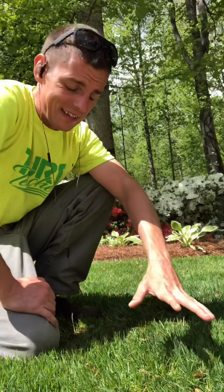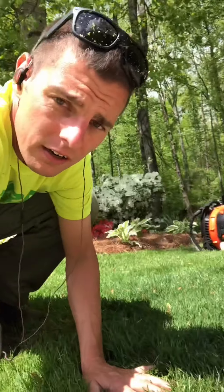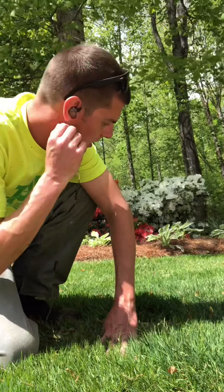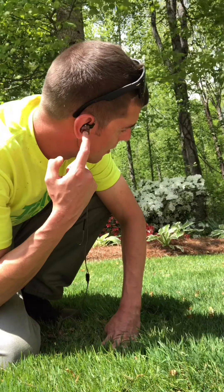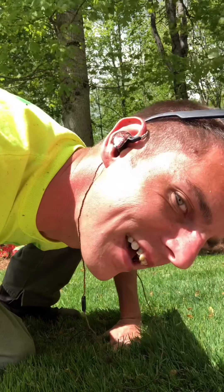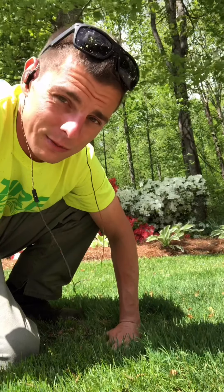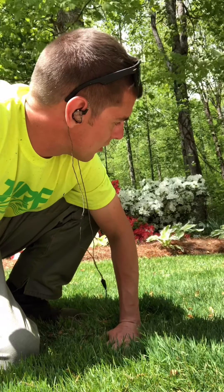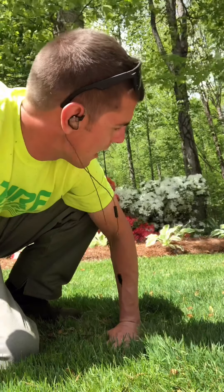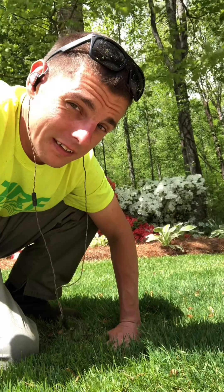Alright, so I gotta tell you guys — after using the backpack blower, which is right there, with my awesome earbuds right here — you see them, beautiful things — they are awesome. They almost cancel out just about every piece of noise that blower has to offer, and I love these guys.